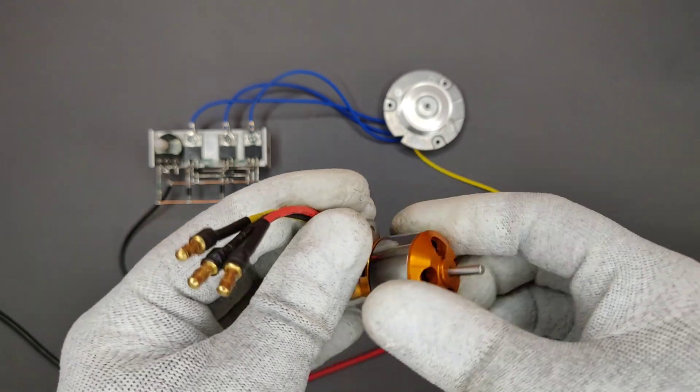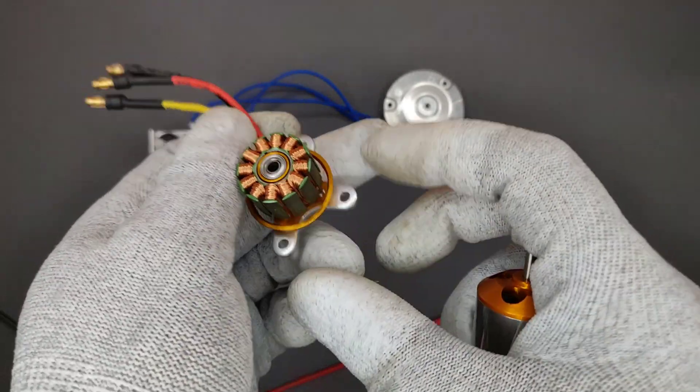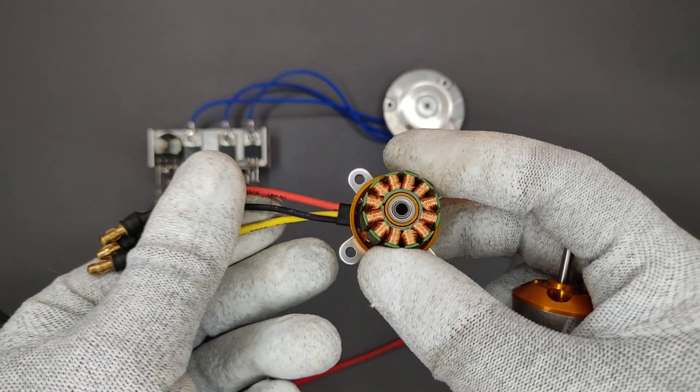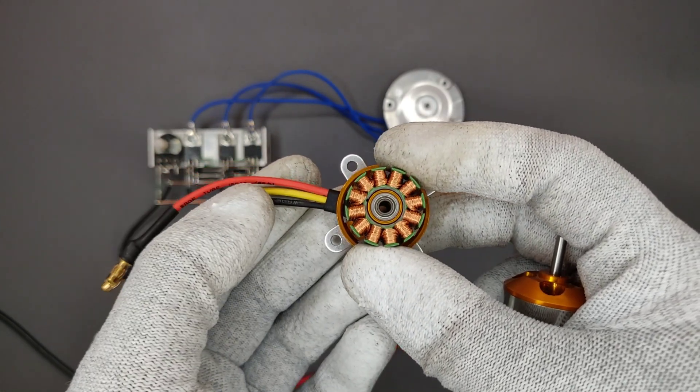However, you can use this motor with this circuit by changing its stator winding from delta to WYE. But as it is not an easy task, in another video I will show you how to do it easily.